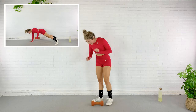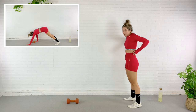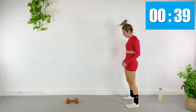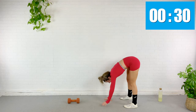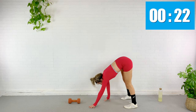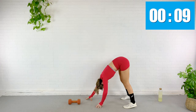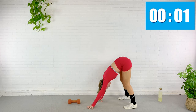We inchworm it out — row, inch it back — and then circuit one is done. Here we go. Walk it out, row, back. Abs are pulled in, nice and tight. We're halfway here. Who's getting tired? I am. Almost done.